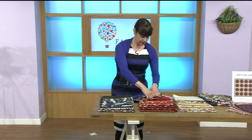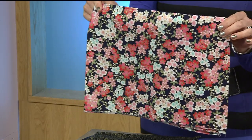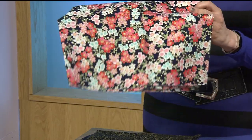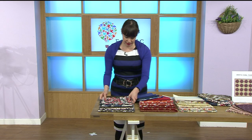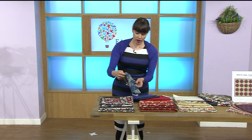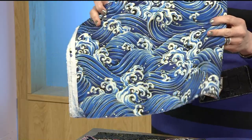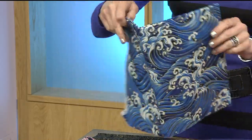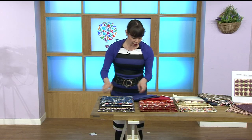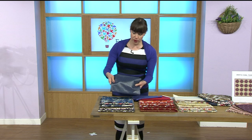They've all got wonderful foiling on. If I catch the light with these — gorgeous. They're all half-metre pieces. This one is really like your traditional oriental, with all of those wonderful waves crashing. And then these are the foiled pieces — so you're getting six oriental designs and then the foiled pieces.